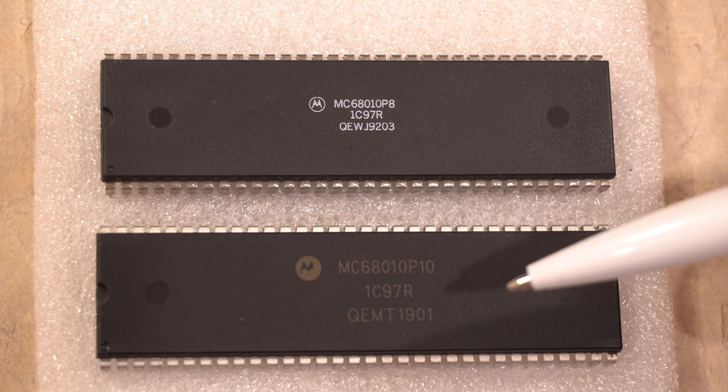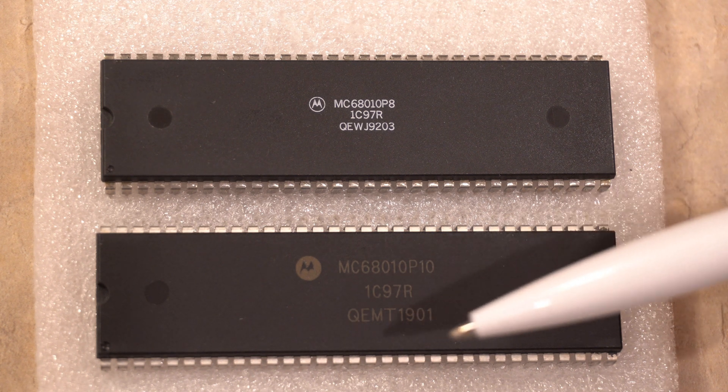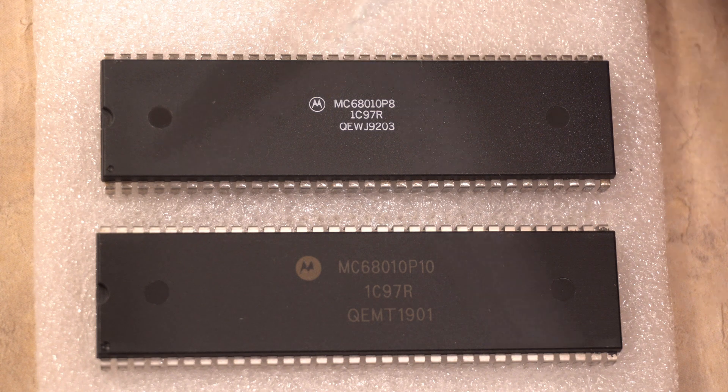This one has a completely different font — it's a bit larger but it has a brownish tinge to it. You can see part of the 'M' is missing in 'Motorola,' and it does not look like the same logo as on the genuine chip.